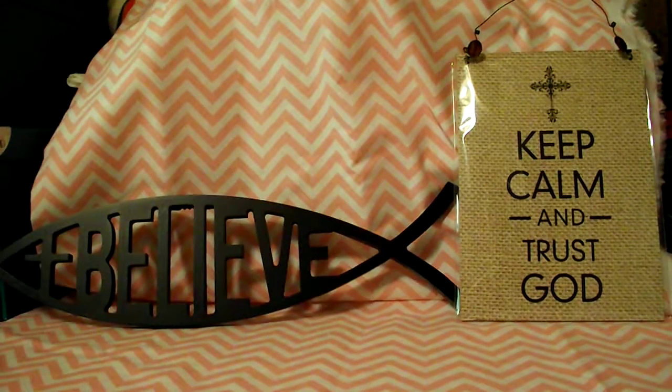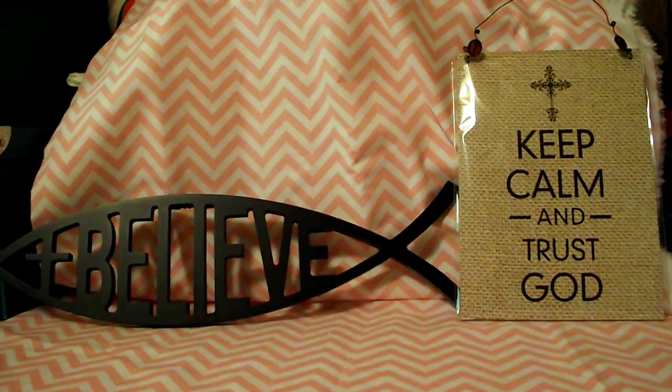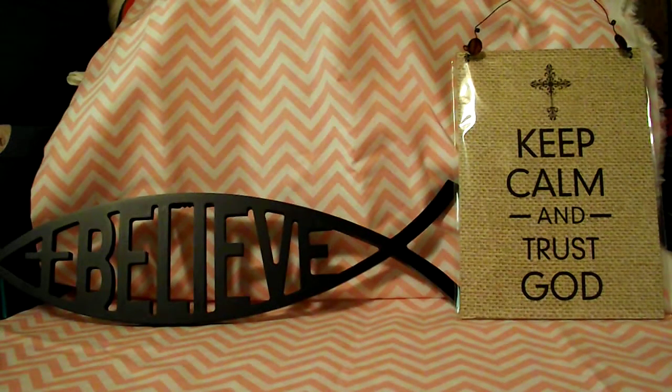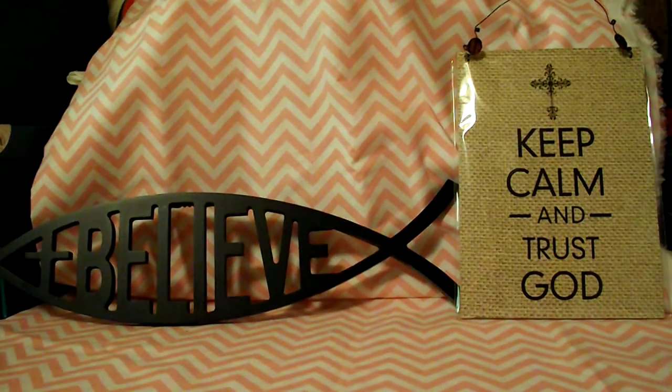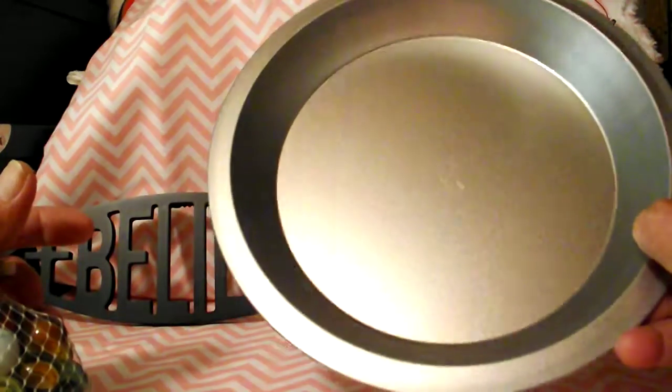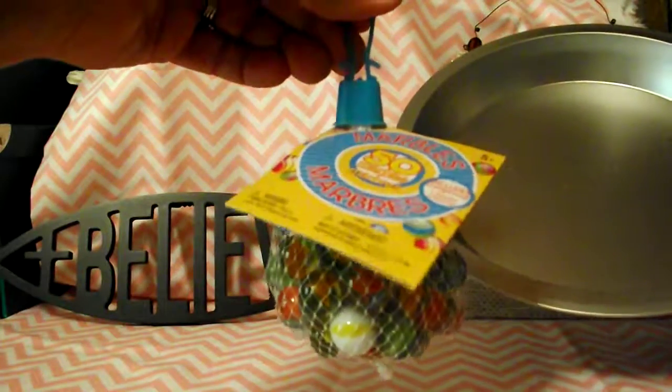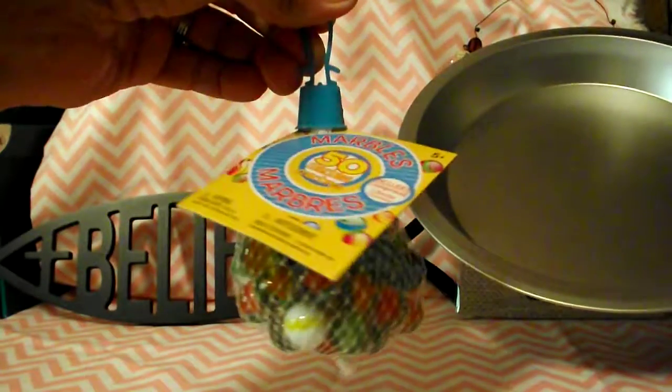Hello everyone and welcome back to my channel, this is Sondra and I'm gonna do a DIY which will make a lazy susan type spice holder. What you will need: two pie pans from the Dollar Tree — a dollar each — and two bags of marbles from the Dollar Tree, which are also a dollar each.